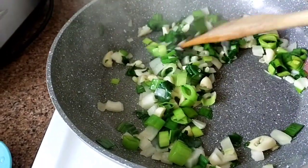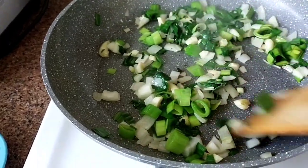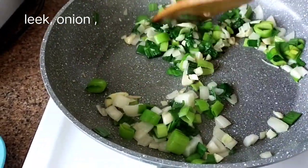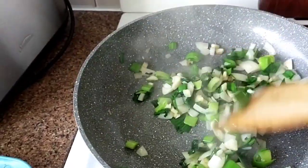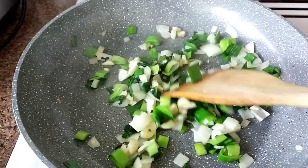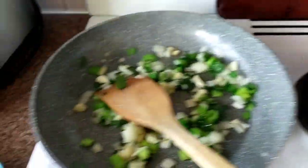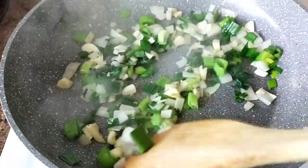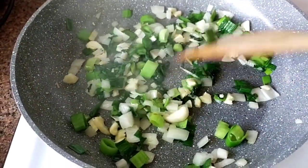So this is leek, onions, garlic, and parsley. It's the leftover, and these are all the aromatics — the leek, the onion, the garlic, and the parsley.